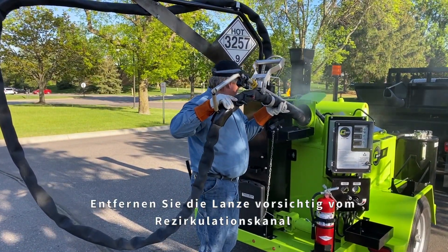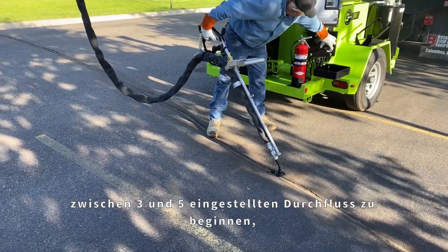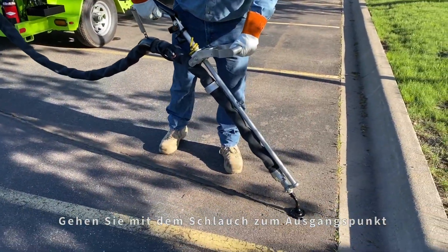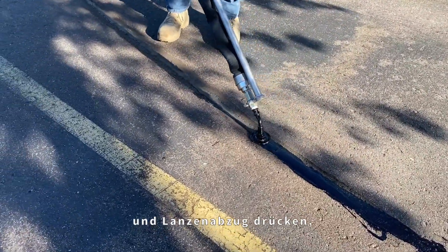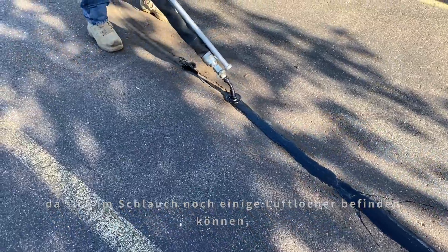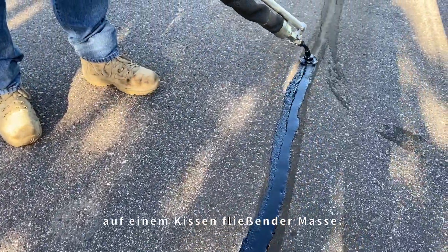Carefully remove the wand from the recirculation port and adjust the digital flow control to the desired flow setting. It is a good practice to begin an application with the flow set between three and five until you have a feel for how much sealant you need on the asphalt surface. Walk the hose out to your starting point and set the tip onto the asphalt over the repair area. Open the wand valve and squeeze the trigger to begin the sealant flow through the wand tip. Be careful when beginning application as there may still be some air pockets in the hose that can splatter material at the hose tip. Let the tip rest flat against the asphalt surface and the tip will glide across the asphalt on a cushion of flowing sealant.